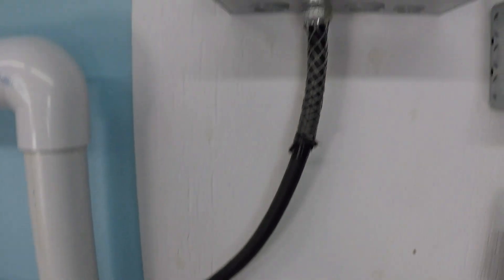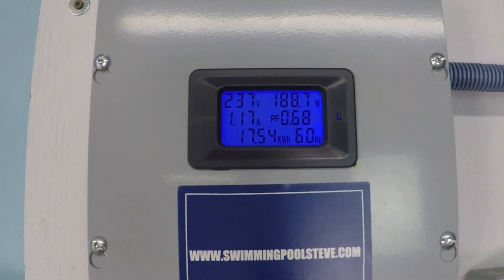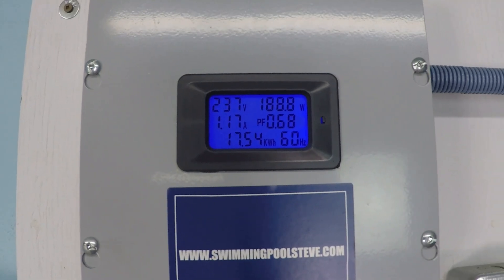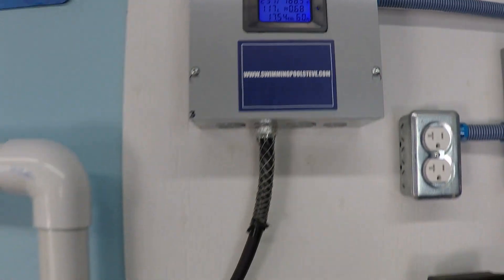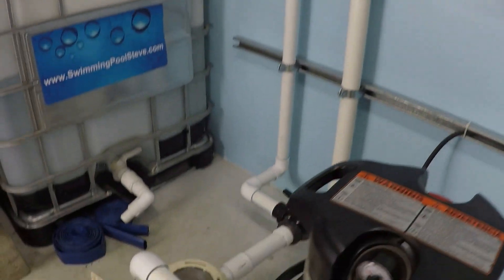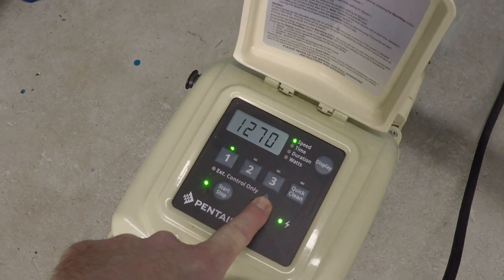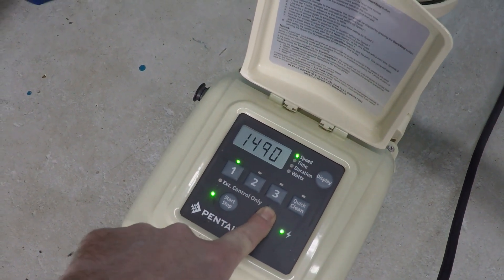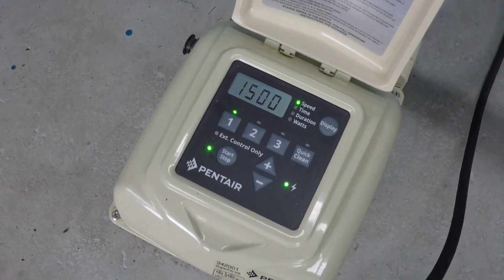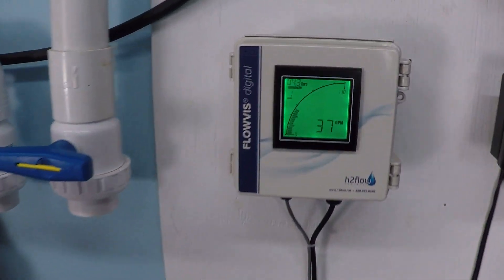At 1,250 RPM we're holding steady at 33 gallons per minute and just under 189 watts.